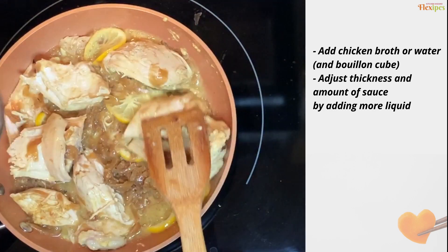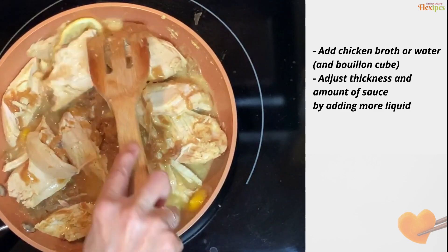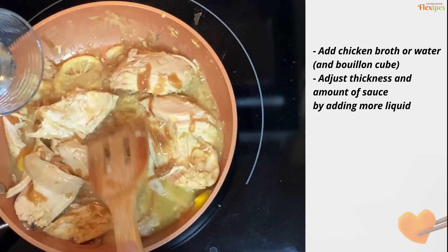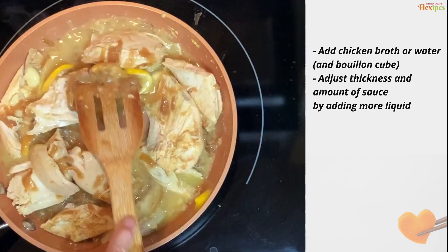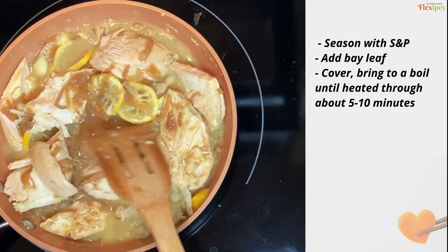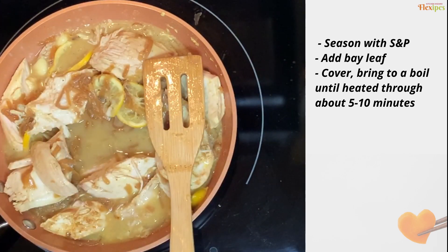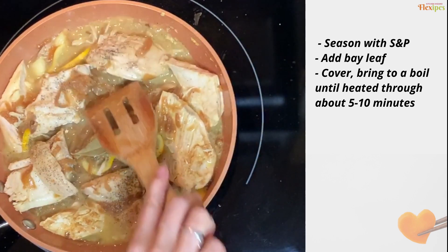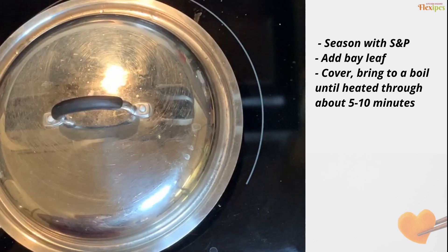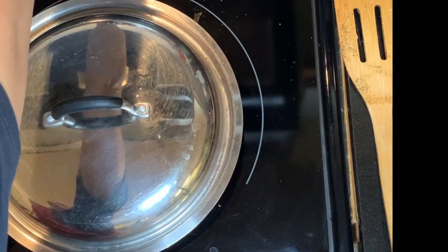Mix well and make it as saucy as you want. Add a little more water if you want it saucier. Actually this sauce is really, really good, especially because I put a lot of mustard. I think I'm going to make it a little more saucy. Let's taste it — it's really good. If you'd like, you can sprinkle a little more salt, pepper, and bay leaf. Just cover and cook until it's bubbly and yummy — probably about 10 minutes.